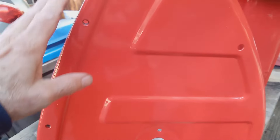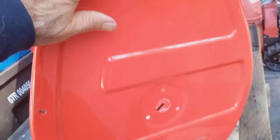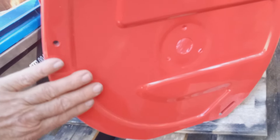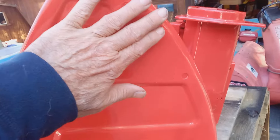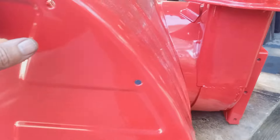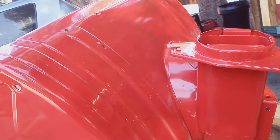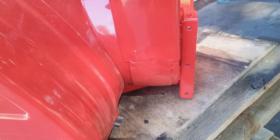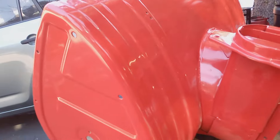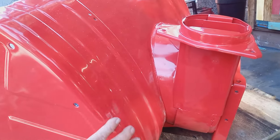Here's the powder coated bucket. It looks brand new — a lot of preparation went into this bucket. There were scratches, but you can't see any imperfections. I sanded it down with different grits and got it nice and smooth. The shop that I take the machine to put two coats on it, and I think it's about three or four millimeters thick. So this is ten times better than paint. It's practically brand new looking, and this will last practically forever.